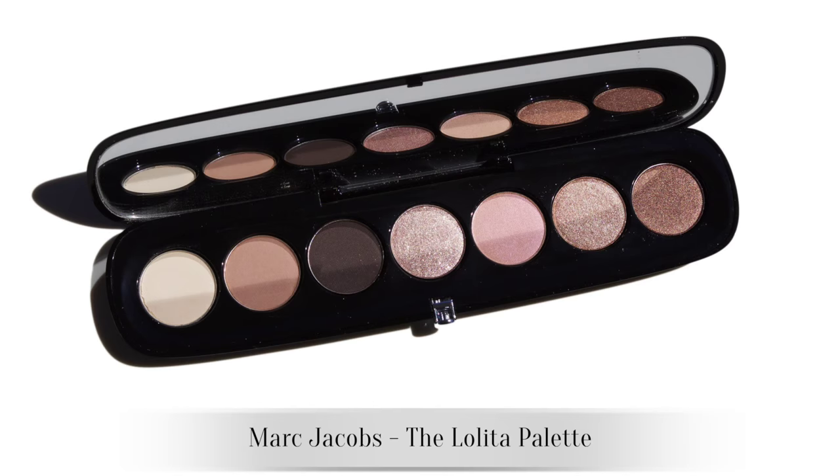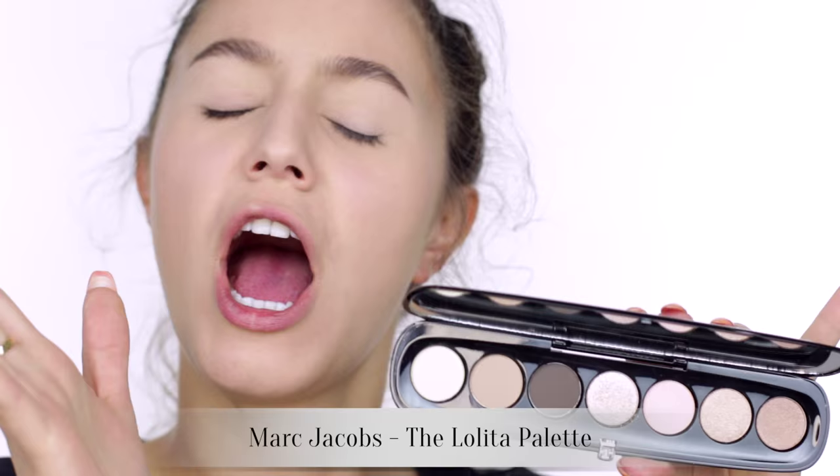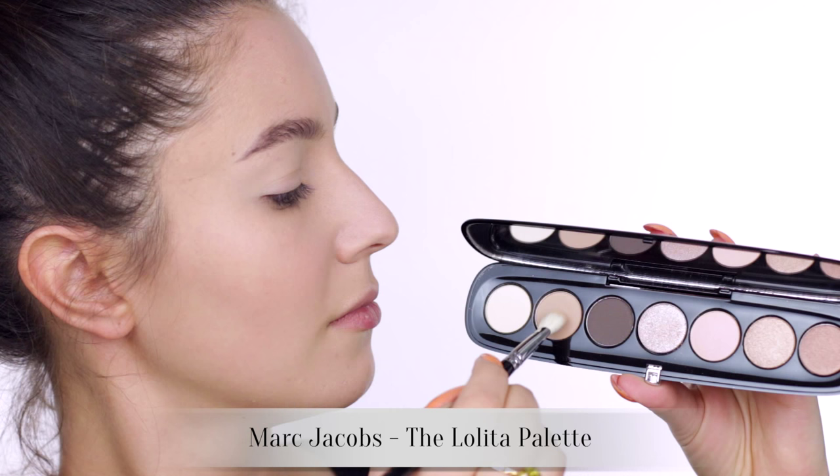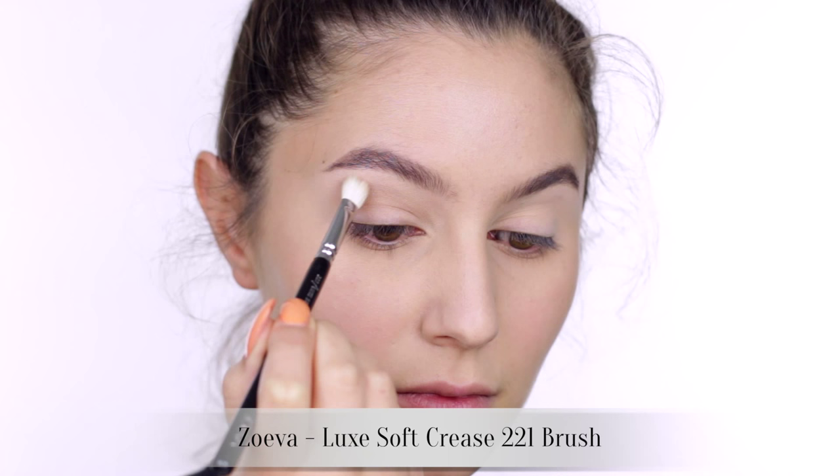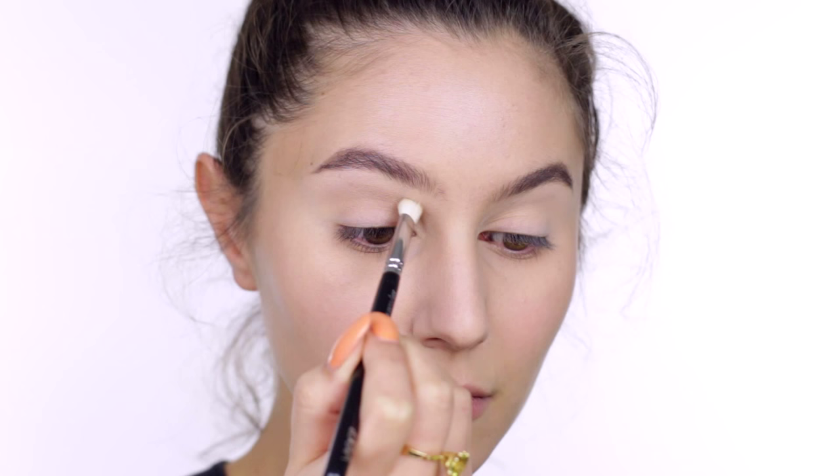I've already gone ahead and done my base and my brows, which you have seen countless times before. Now for perhaps my favorite products within my Sephora haul, the Marc Jacobs Lolita Palette. I'm taking a medium matte shade through the socket — a bit of a transition shade, a bit of a sculpting shade. The Lolita Palette is exquisite. If you like your neutral colors, I highly recommend this one because it has a mix of textures.